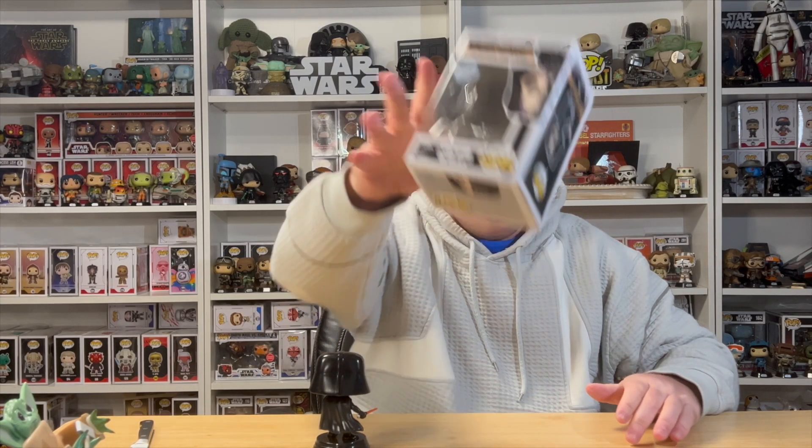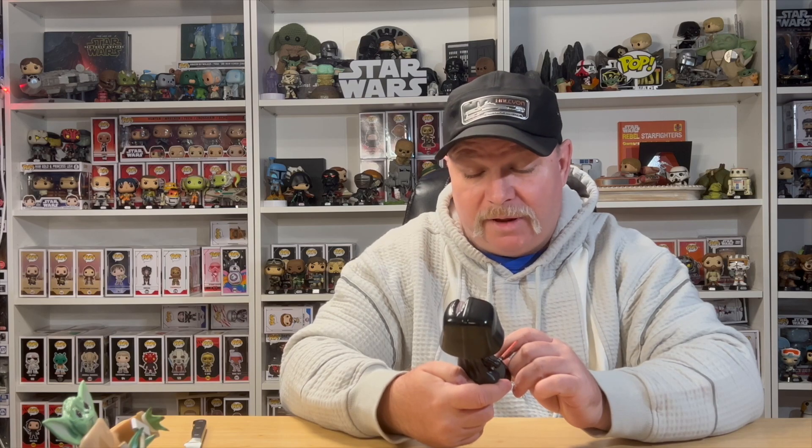Let's get this bad boy open, take a closer look, and compare it to the custom one that I made almost a year ago while waiting for this to get released by Funko. Wow, this Vader Funko Pop — I do like it.